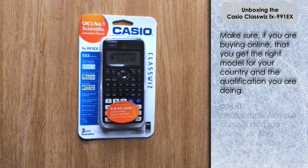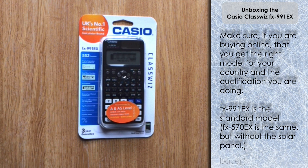If you are a UK purchaser, or indeed a purchaser from the rest of the world, you just need to be careful about what model of ClassWiz you buy. There are lots of different models under the name ClassWiz, so you need to make sure you get the model that is correct for your country's education system, as it will have all the features you need for your qualifications. The FX991EX is the generic model that's widely available in a lot of countries.